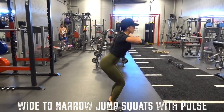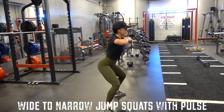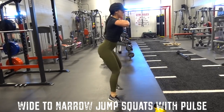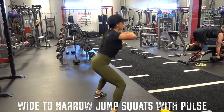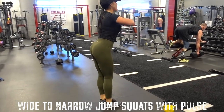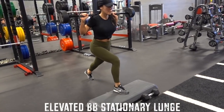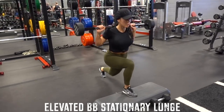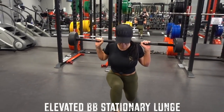To finish off the circuit, I did some wide to narrow jump squats with a pulse. I'm always keeping a slight bend in the legs and doing a pulse at the wide stance and a pulse at the narrow stance. The wide and the narrow together is one rep, so do 20 of those. All the reps and sets will be written in the description box as always, so you can just go screenshot it.